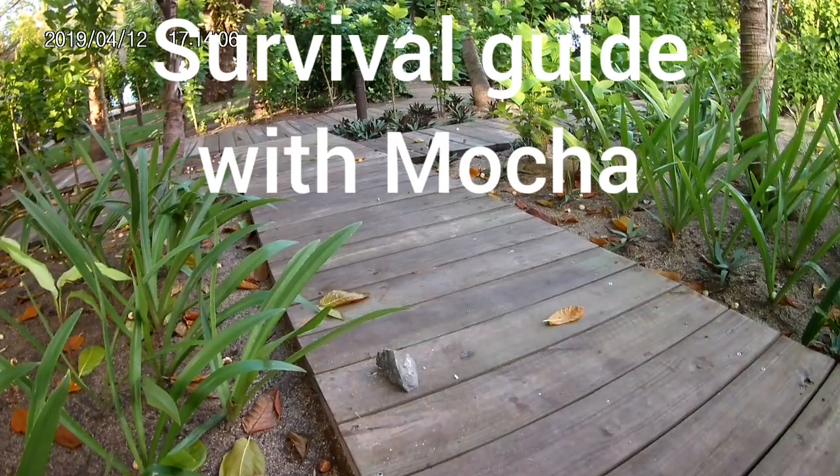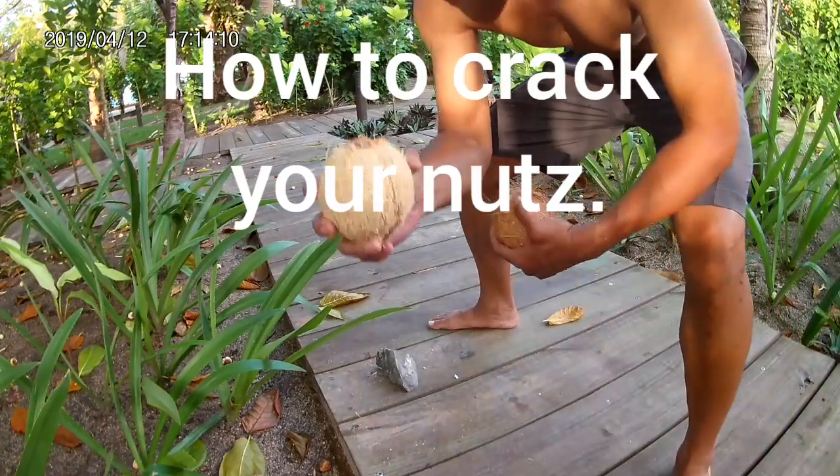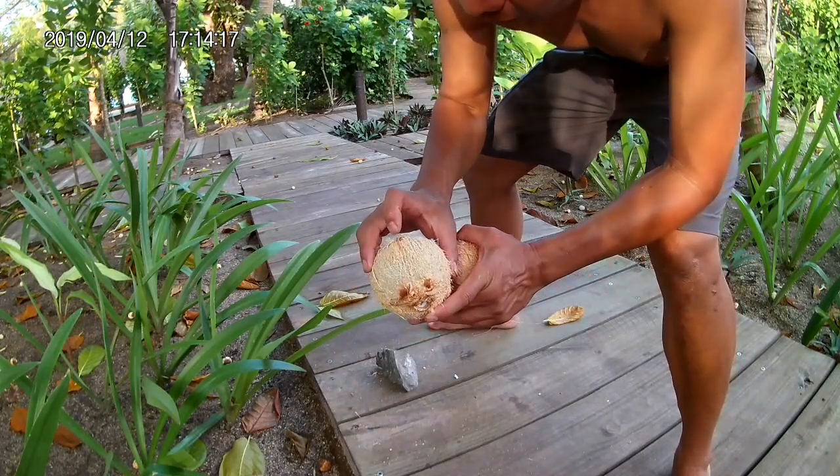I've already husked the coconut. Now I'm going to crack the coconut. What we'll do is we'll find the top of the head of the coconut. You find it by looking at the two eyes and then the mouth down at the bottom.